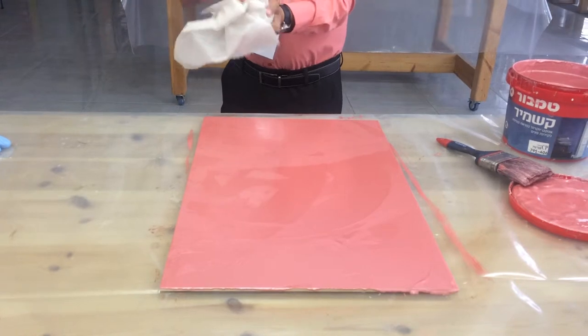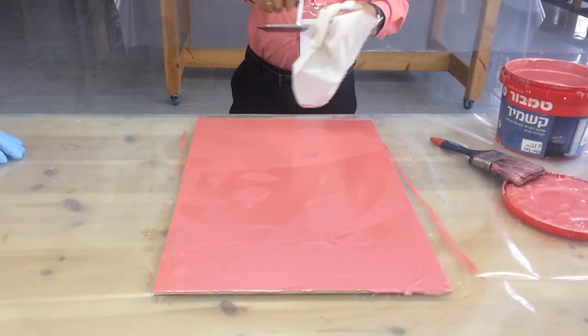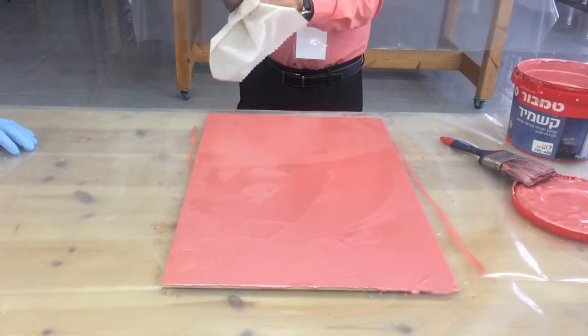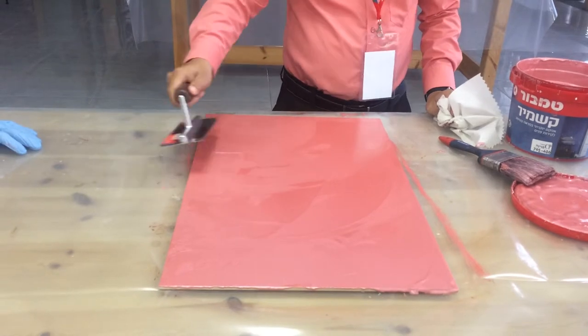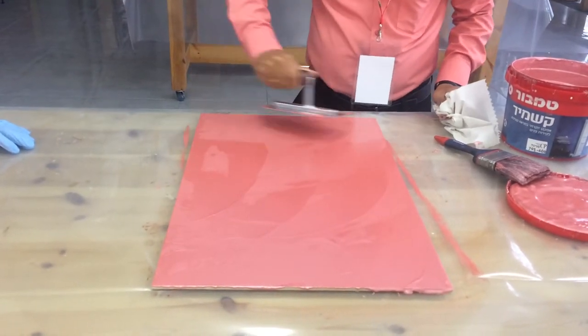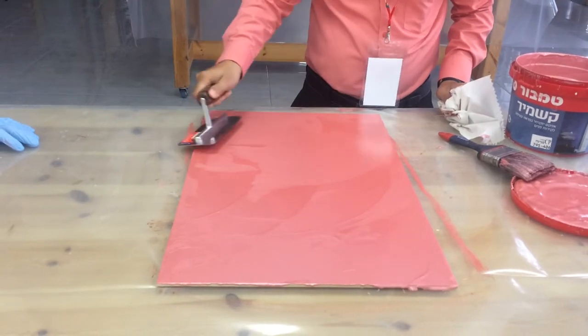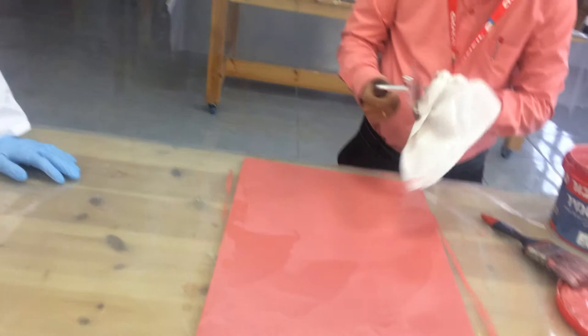You also want the edges to be round edges. If it is rectangular and flat with sharp edges, it will damage the paint.